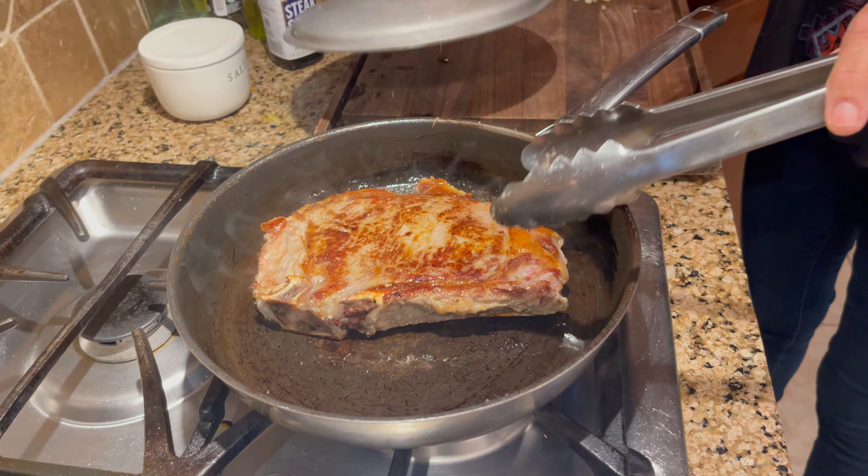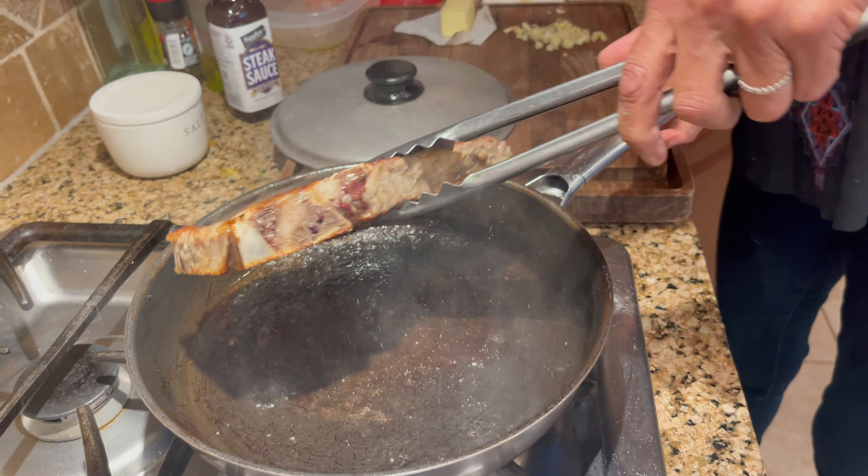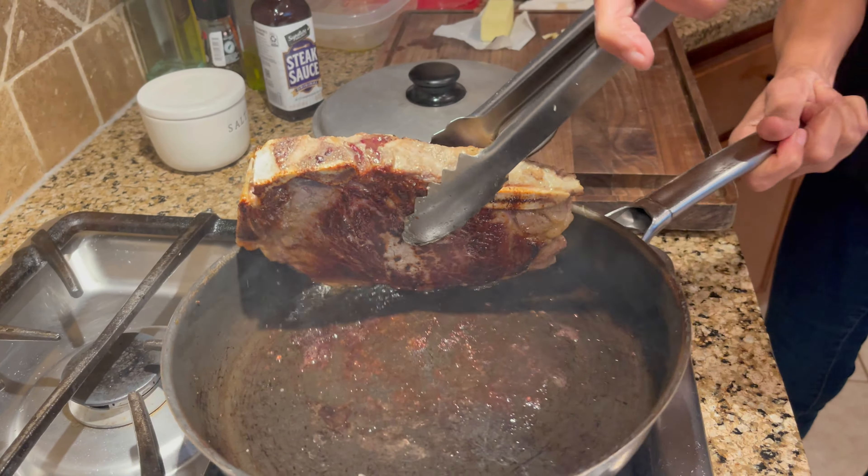Okay guys, so I think it should be — look how nice it is! It is nice and cooked on that side. But now we've got to render all that fat.